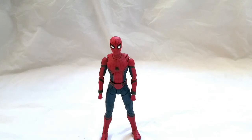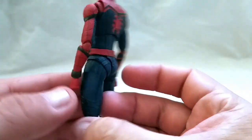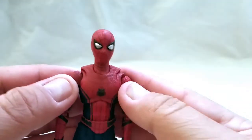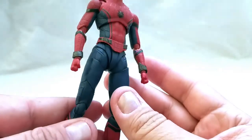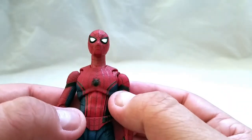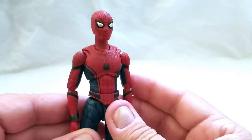Here's the SH Figuarts Spider-Man out of the box, and so far so good. One thing that is a bit odd is the texture on the suit — not quite sure how I feel about the texture, but at the same point I like it. I'm just really happy that we finally got a Figuarts Spider-Man, because it took a whole movie to finally get this. I do like the texture and the way the suit came out. The matte colors are going to take a second to get used to, but it's pretty awesome.